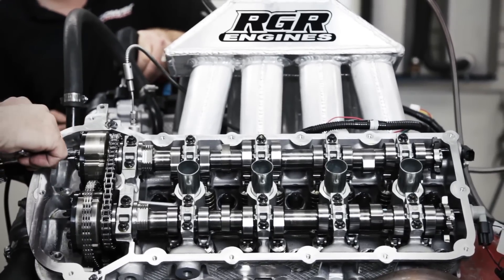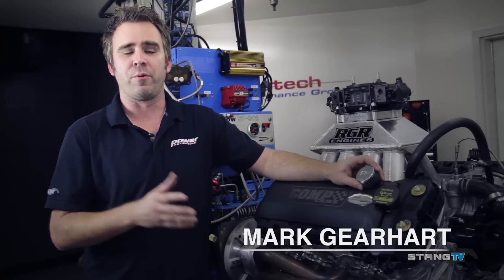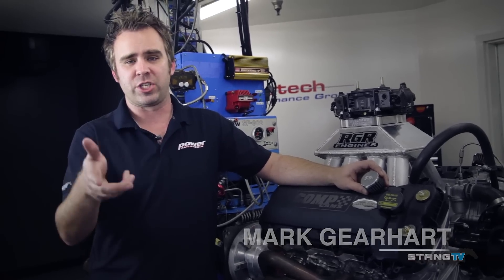It's a moment we've all been waiting for. Our carb Cobra Jet Coyote is sitting on the engine stand over here at West Tech. Before we get started with the power numbers, we're going to go back over LNR and finish up the long block.